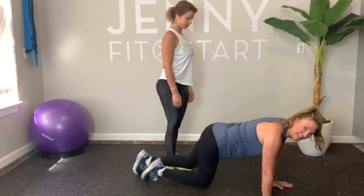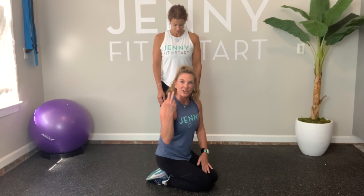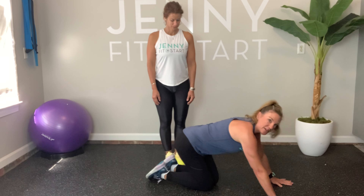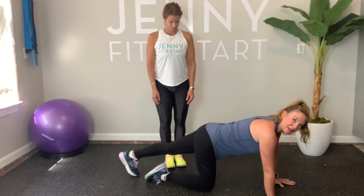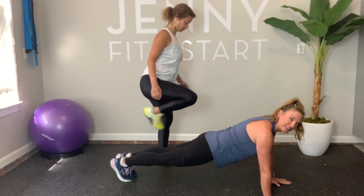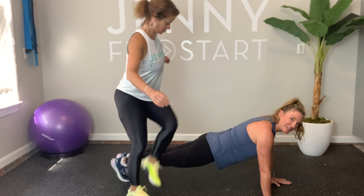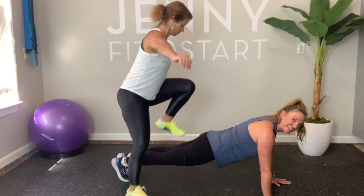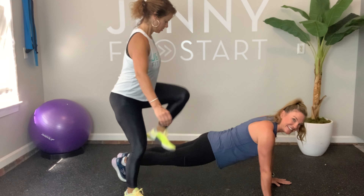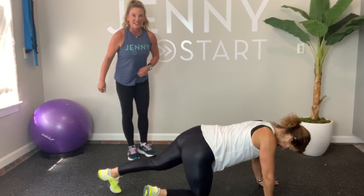Nine, ten — good! We're going to rest and then go through one more set. Every exercise is either two sets of ten or sometimes we'll just go right through to one set of twenty. Here comes our second set — I'm going back in my plank for core strength, and Holly's going: one, two, three, four, five, six, seven, eight, nine, and ten. Awesome work — now we switch!